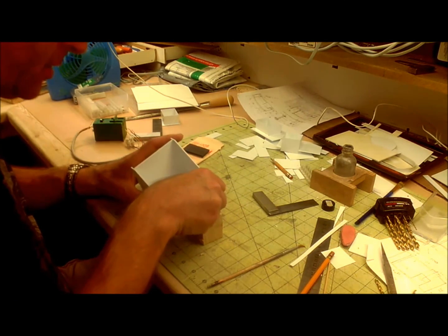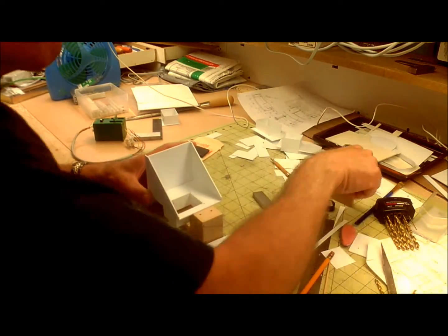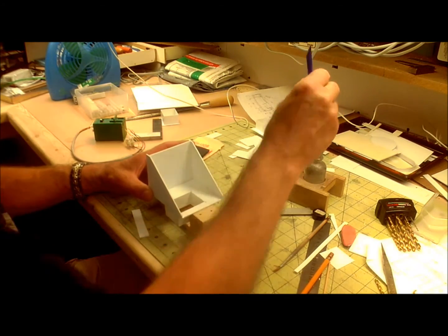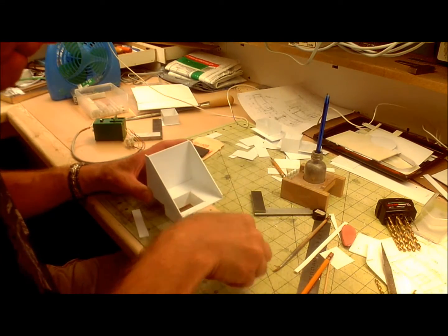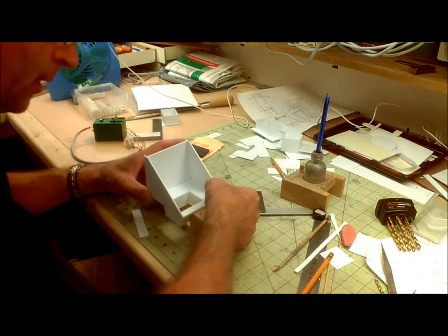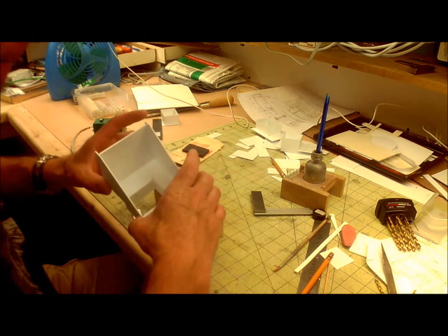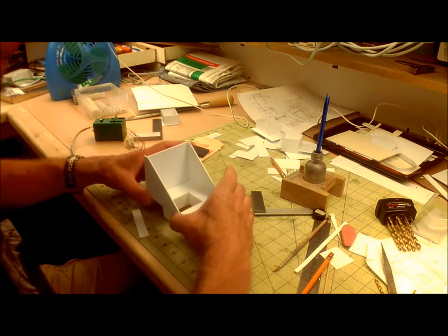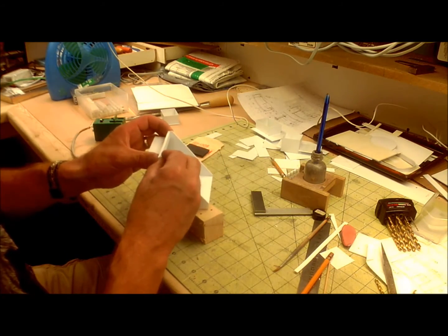Now I'm going to double up the thickness everywhere that I need to put bolts or screws, just to give me some strength. I'm using a mixture of 60 and 80 thou styrene for this — I want to have some meat. I suspect there's going to be some reasonable loads on it.